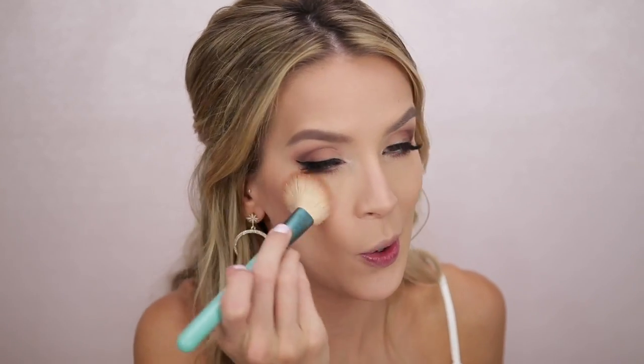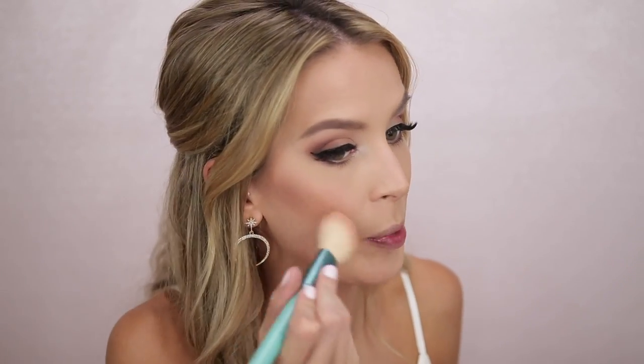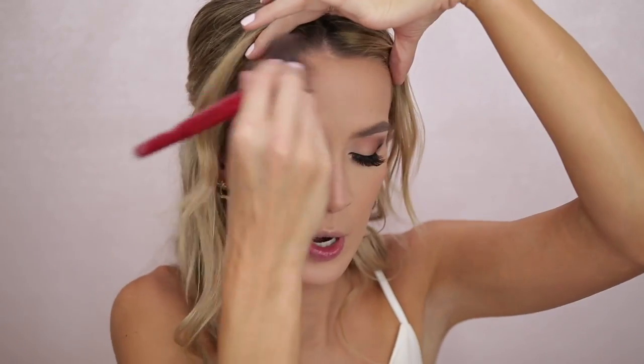Now I'm going on to blush — and surprise surprise, it's Milani Luminoso. Probably none of you are surprised since I use it all the time and have been for years. Your wedding day is not really the time for avant-garde new makeup, so I'm sticking with what I like. The Marc Jacobs Tantastic Omega Bronzer is a step I cannot skip — I use it with a big fluffy brush, and even though one of my contour colors is already a warm bronzy tone, bronzer just ties everything together.